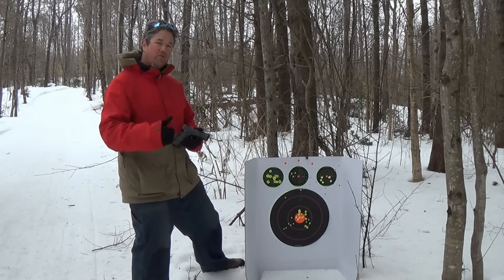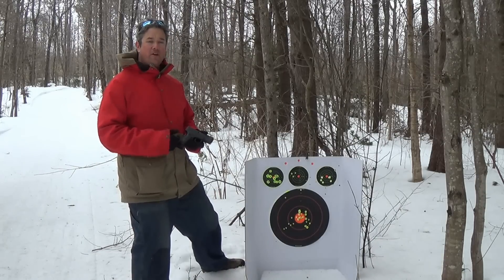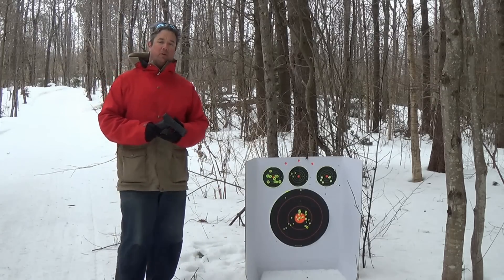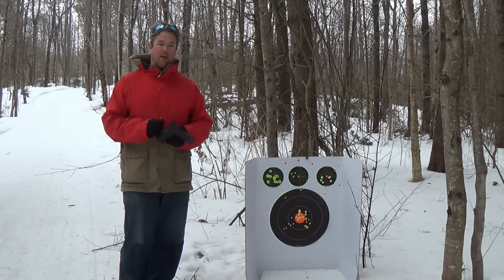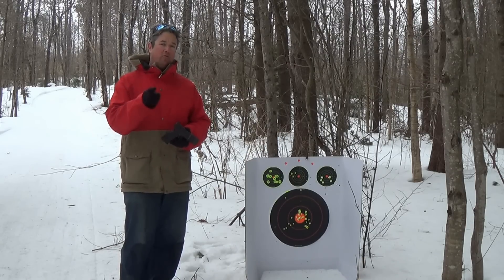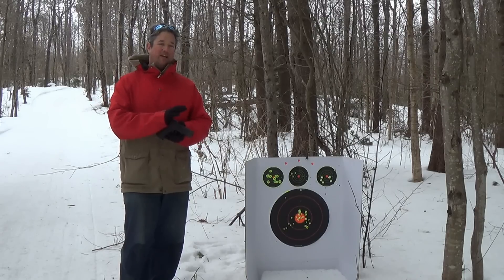Thanks for watching — feel free to give me a thumbs up if you like this video, and if you have any questions post them below. I love to get back to questions quickly. Feel free to subscribe, and thanks for watching. If you want a good range gun, good home defense, good carry gun, big bore — Springfield XDM Compact. Go buy one.